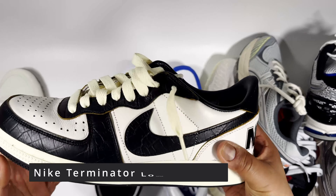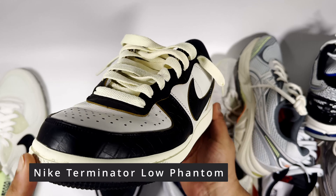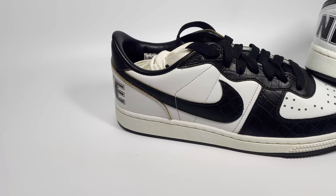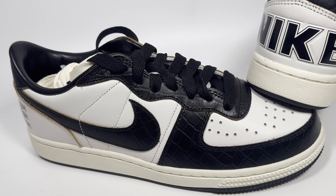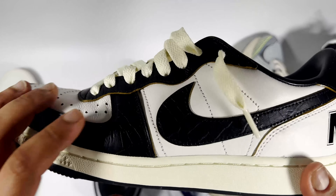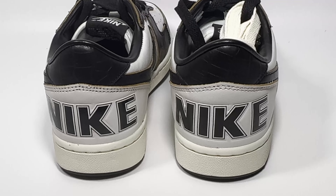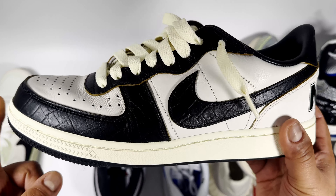If you want something with leather quality, there's the Nike Terminator Low. It came out around £110 but on sale you can pick it up for £60 to £90 depending on size. I'd go for the Black Phantom colourway specifically because it comes with better leather quality, a leather lining, and a nicer insole than the standard versions. It's called the Black Phantom Premium and I definitely recommend it.